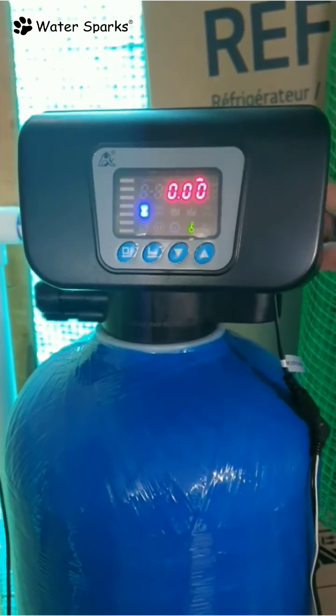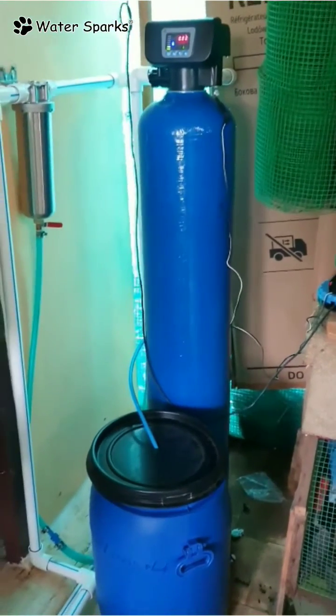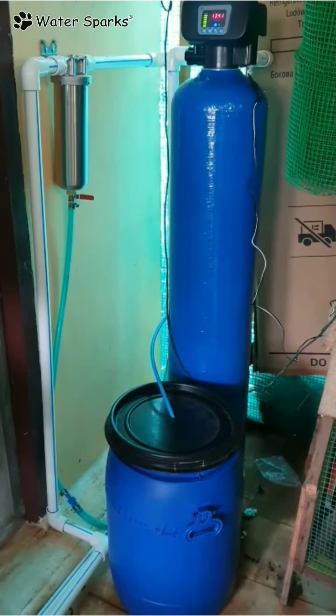All the water coming out of this unit will be soft water. This is a fully automatic system, very convenient for use, so you don't have to bother about backwash, rinse, or regeneration of the water softener. Thank you.